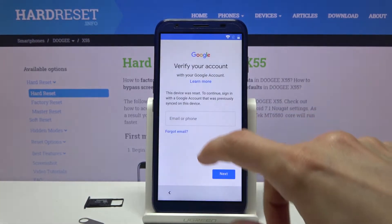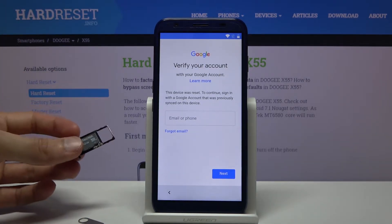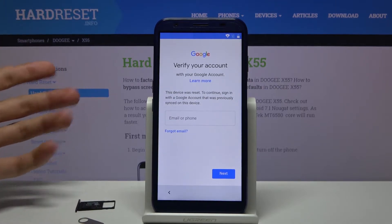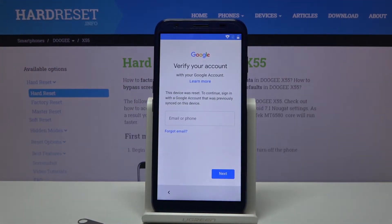The device in front of me is already locked. To get started with the bypass we will need an SD card. What you need to do is download two applications onto it — they will be provided in the description. Once you load them onto the SD card, insert it into the device.